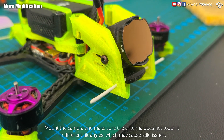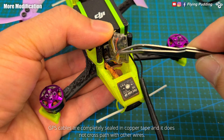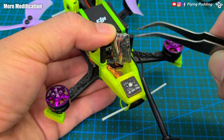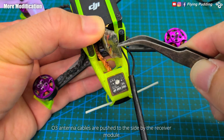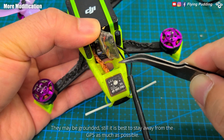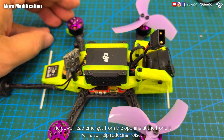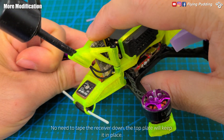Mount the camera and make sure the antenna does not touch it in different tilt angles, which may cause jello issues. GPS cables are completely sealed in copper tape and do not cross paths with other wires. Tuck away other wires as much as possible to minimize interference. The receiver will be seated upright so these wires are fine. O3 antenna cables are pushed to the side by the receiver module — they may be grounded, but it is still best to stay away from the GPS as much as possible. All clutter around the GPS is cleaned up. No need to tape the receiver down; the top plate will keep it in place.